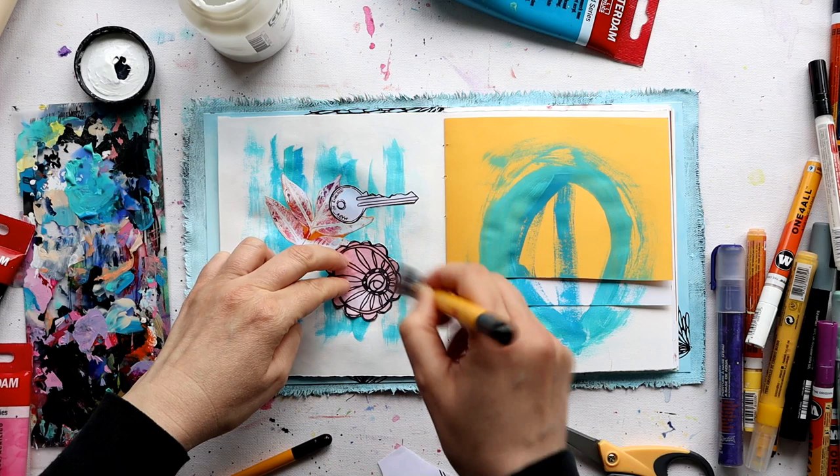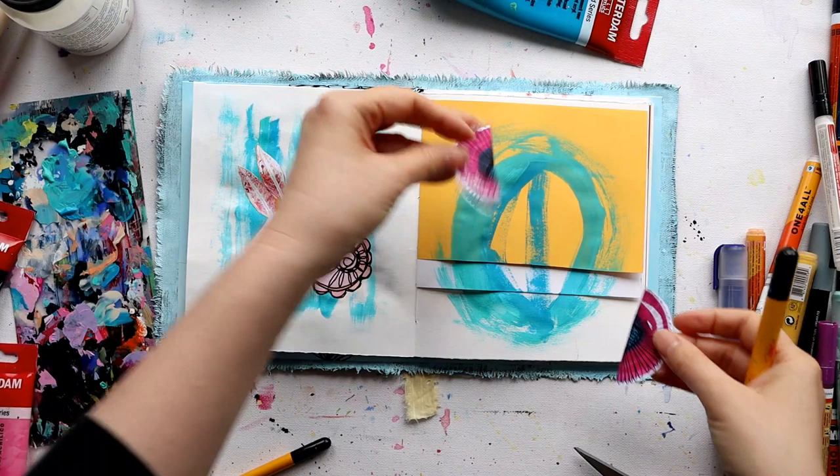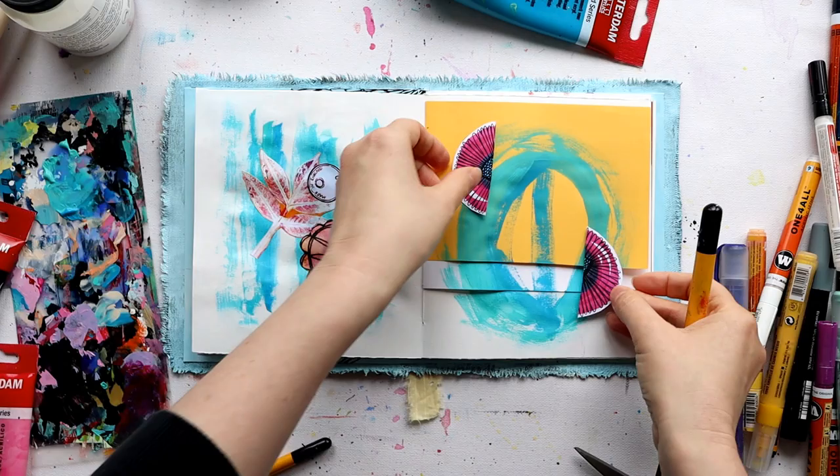Do you remember that whole doodle collage thing not so long ago? If you haven't seen those videos I'll link them up in the description. Well, this is a bit like a doodle ephemera collage — it's a case of having already cut the pieces out but not thinking about where they're going to go, and just putting them down.